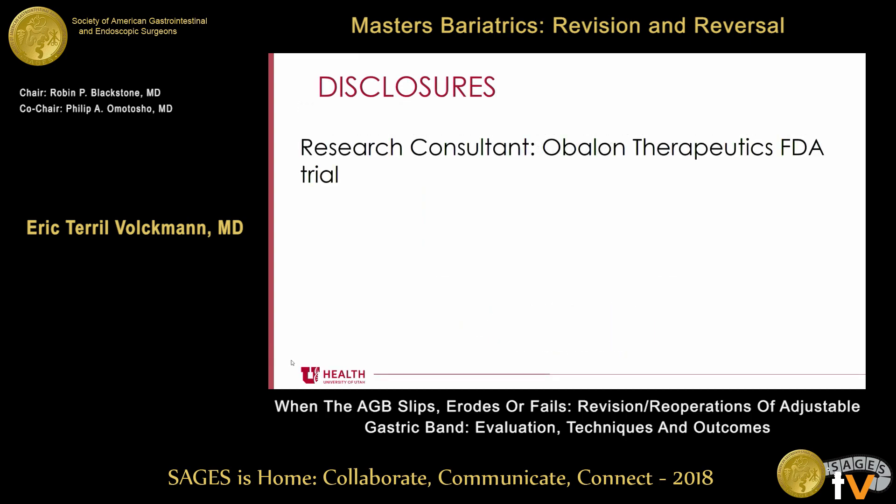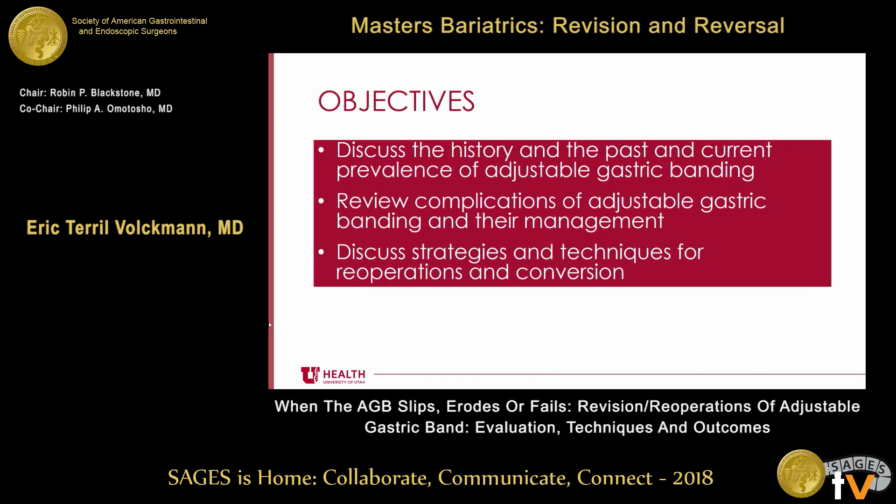I'm going to start out with a little bit of disclosure. I was a research consultant for the Oblon Therapeutics Intragastric Balloon Trial. It should not affect this talk. I'm going to start out by discussing the history and current prevalence of adjustable gastric banding, review the complications of adjustable gastric banding and their management, and finally discuss the strategies and techniques for reoperations and conversion.